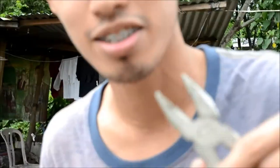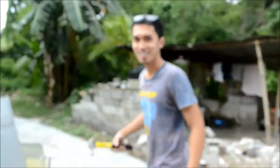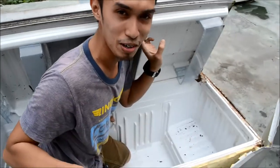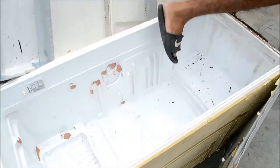Now I got the tools to dismantle these destroyed refrigerators — I have a martillo and pliers to pry open the covering of the destroyed refs. Wow, it's destroyed already. It's a very fast worker. Okay, let's try to open the covering.